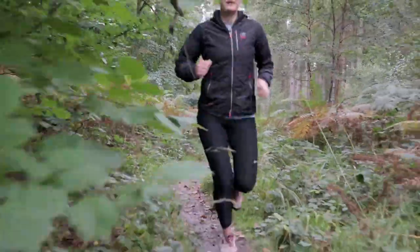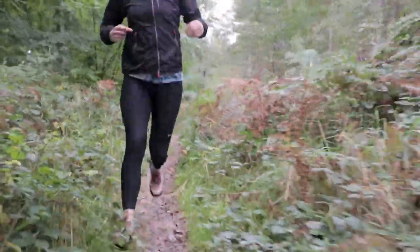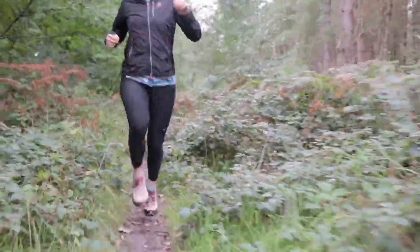How did you find them? Yeah, they were really good actually — I really enjoyed running in them. It was really nice to go on proper trails in proper trail shoes rather than trying to scamper around in my normal running shoes, so I really liked them.